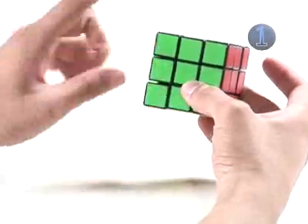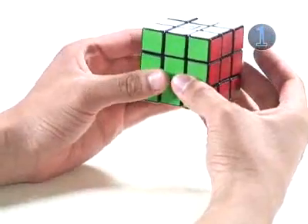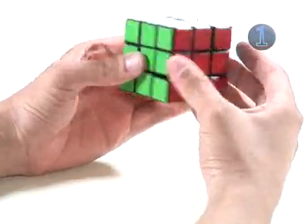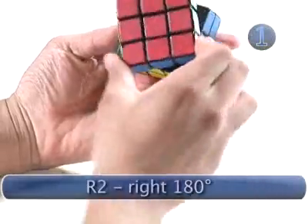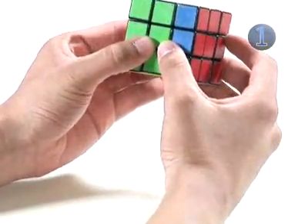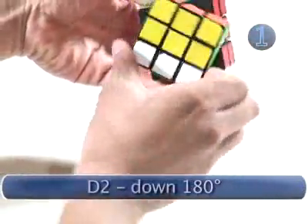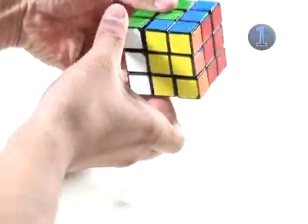We're going to keep the green on the front and the white on the top. The first turn is a 180-degree turn on the right face. We look at the right face and make a 180-degree turn. The next turn is a 180-degree turn on the down face — we look at the down face and make a 180-degree turn, then go back to the front.